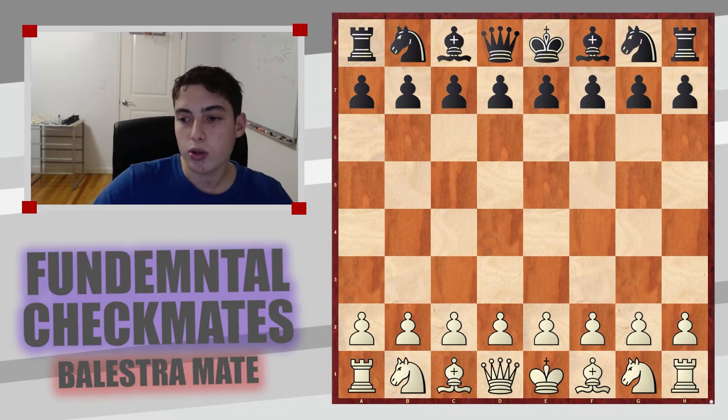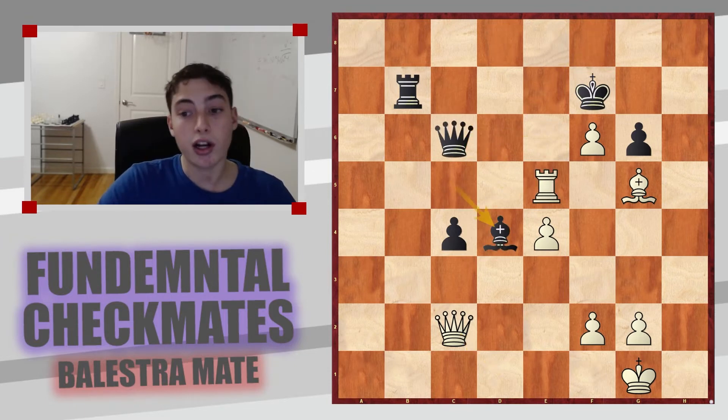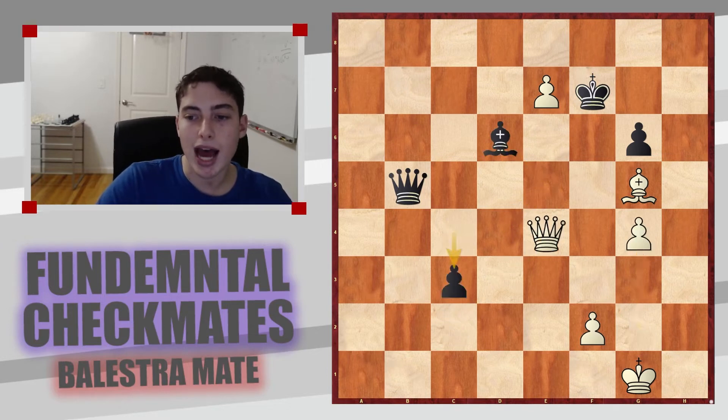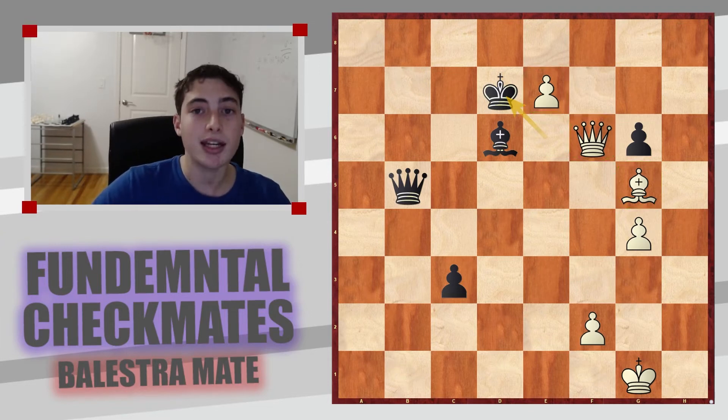Moving to another game from 1957 — skipping to move 40, it's a very complicated position. White gets a really nice passed pawn and activates their queen a little bit. After king to d7, white is left with a queen, a bishop, and a very nice pawn — a really good combination to use Balestra Mate and end the game immediately. Pause the video and give it a shot.